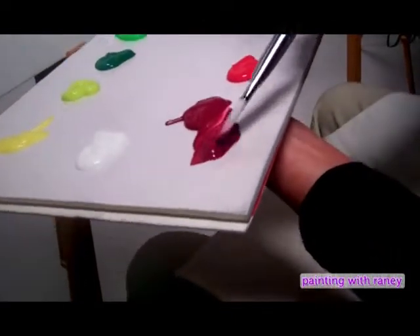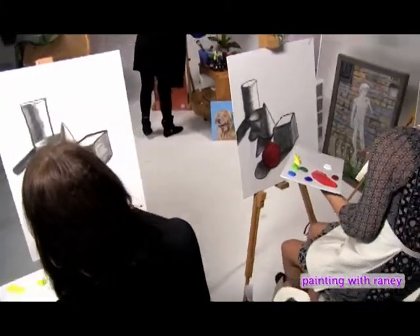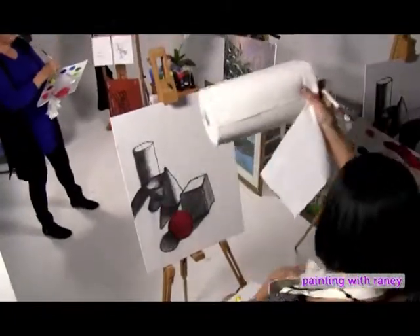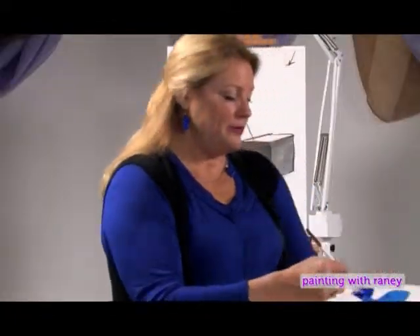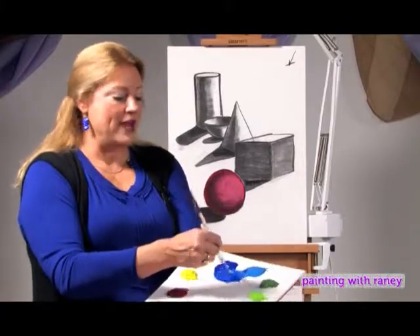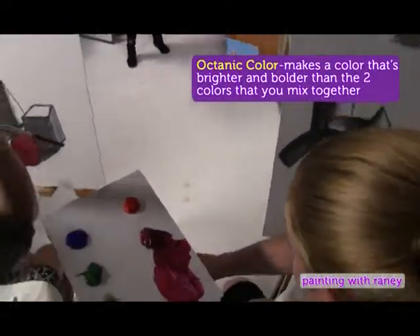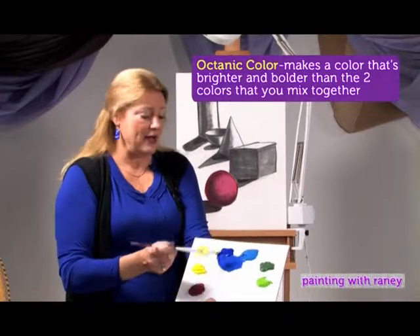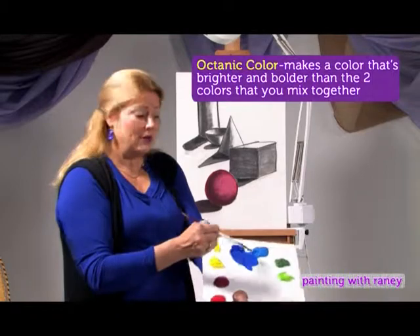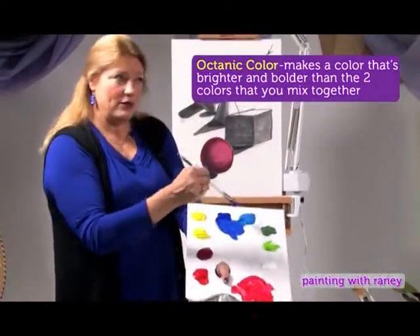Rinse your brush out really well, then get another color. I think I'm going to have a blue box or blue block. Mix the Cerulean Blue and Ultramarine Blue together to make an octanic color. Octanics make a color that's brighter and bolder than the two colors you mix together. This blue has a brighter, bolder hue and tint than either one of those colors alone.